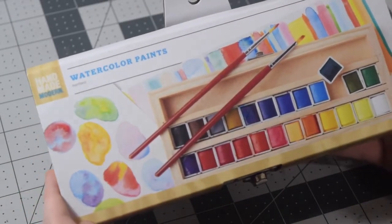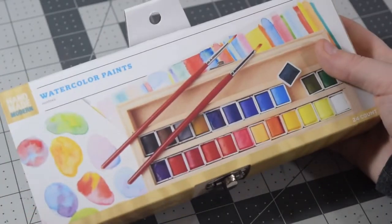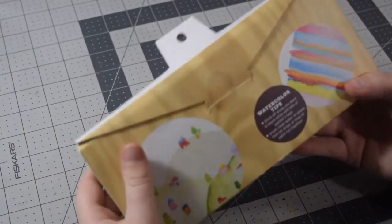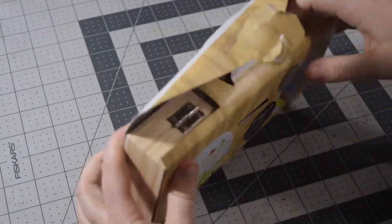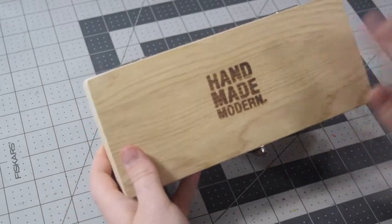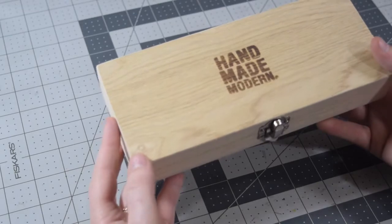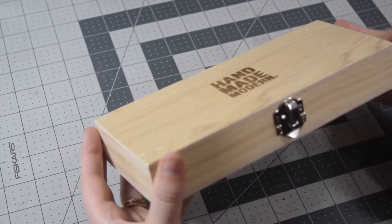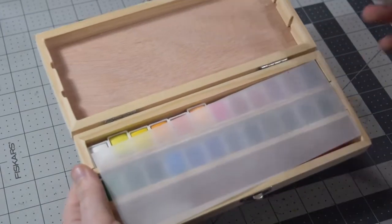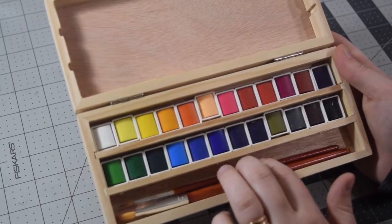The off-brand is Handmade Modern and I got these at Target — 24-count pan watercolors. Let's unbox this and get the packaging off. We've got this little box and it looks like they have a woodburned logo on the top. The design is nothing fancy but I still thought it would be a cute thing to try, just to test the quality. I don't really expect anything too crazy since they are off-brand, but sometimes you can find supplies that are deceivingly nice. As the packaging suggested, it does come with two paintbrushes.